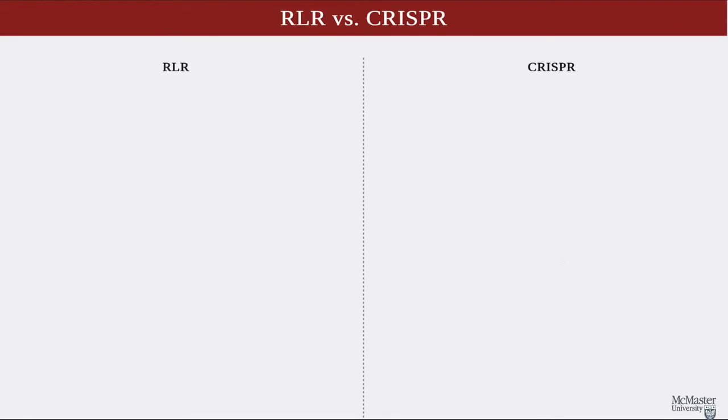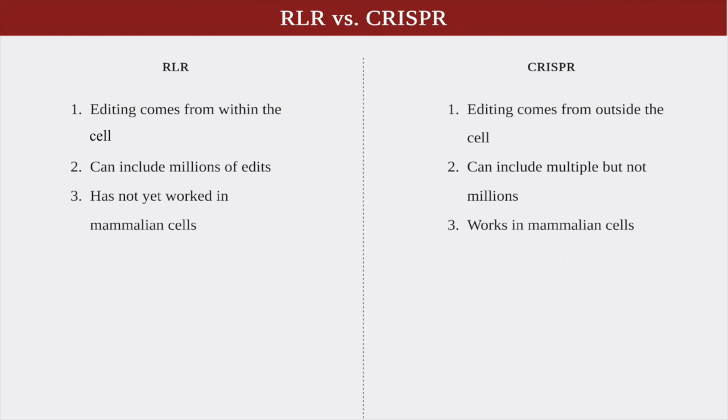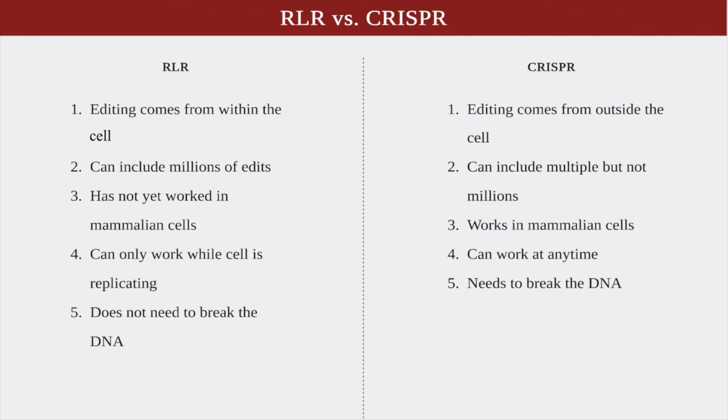Now let's look at the major differences between CRISPR and RLR. RLR includes machinery for gene editing within the cell, while we have to do it all manually for CRISPR. We can include many — up to millions — of different new edits or analyses within the same process for RLR, whereas for CRISPR that cannot be done on such a scale. However, we can still edit multiple locations on the DNA at the same time with CRISPR. RLR has not worked in a mammalian cell as of yet, but CRISPR has and is currently working to treat genetic conditions in humans. CRISPR can work anytime using the Cas9 enzyme and guide RNA, but RLR can only work for replicating cells. And lastly, RLR and other recombineering methods don't break the DNA, while CRISPR does.